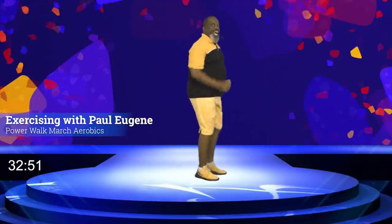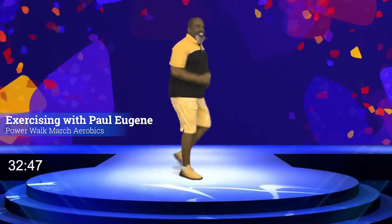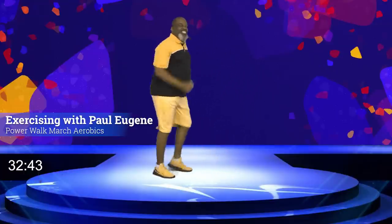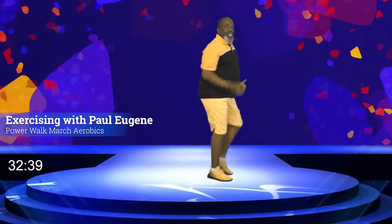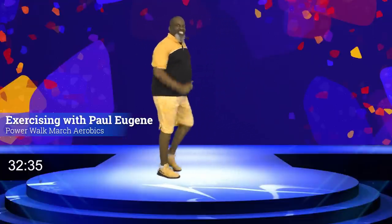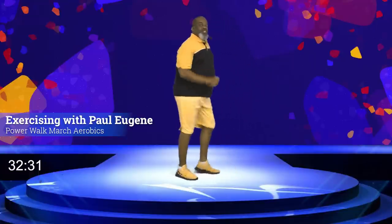Guess what? Power march. And back. Let's go — or power walk. Again, go. Come on back. Last time. March, march.